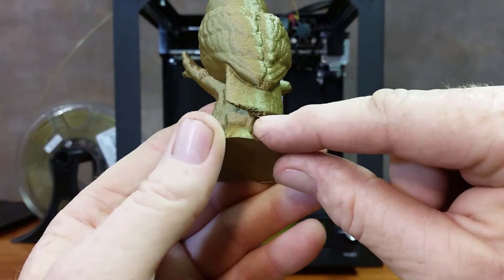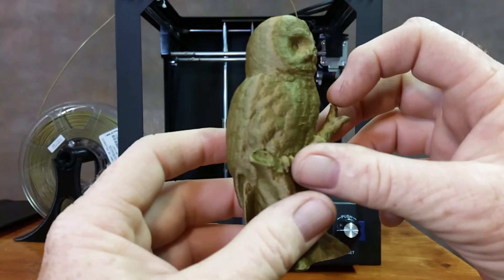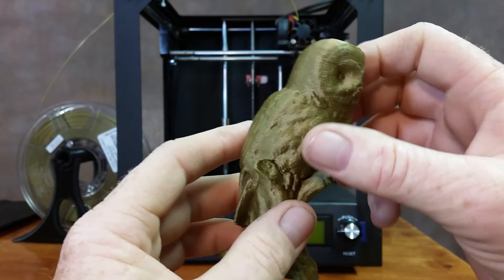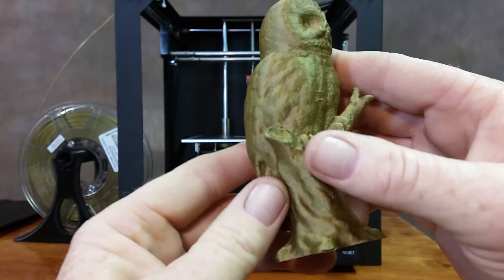I had a couple little strands that I went ahead and pulled off, and I had a little stringing right between there which I pulled off as well. But once again, that's retraction and heat settings.